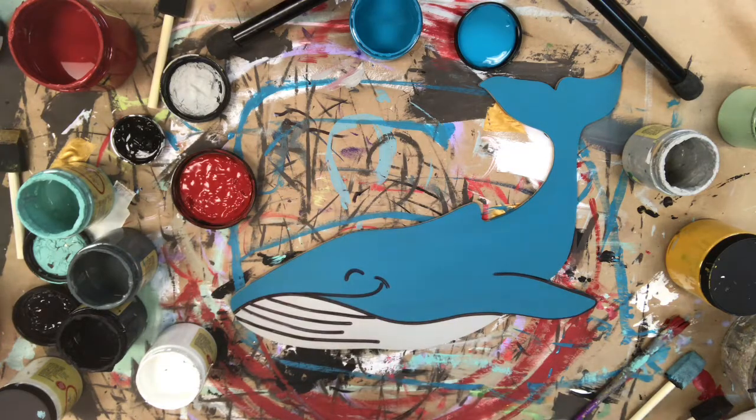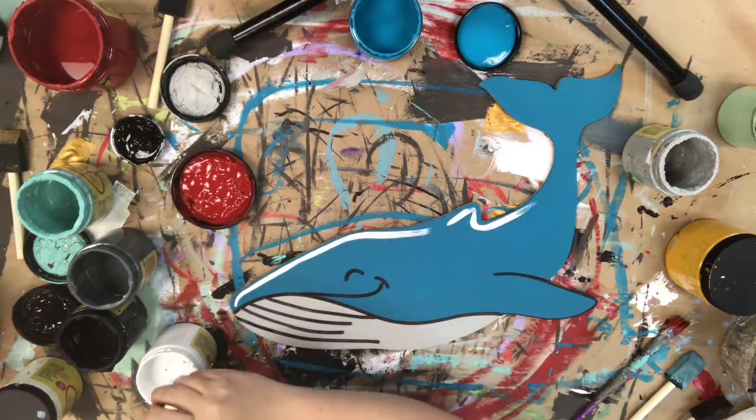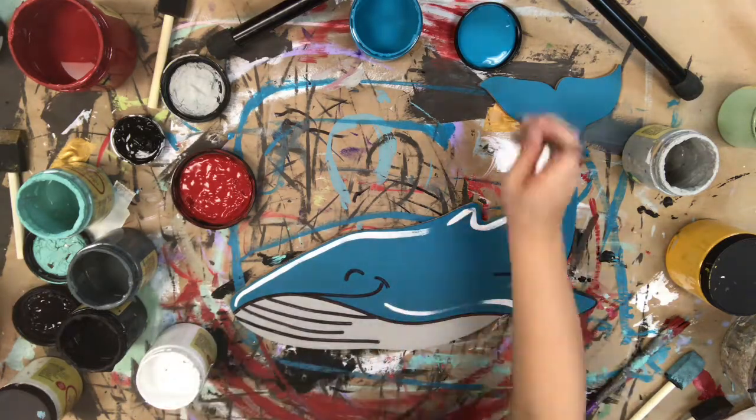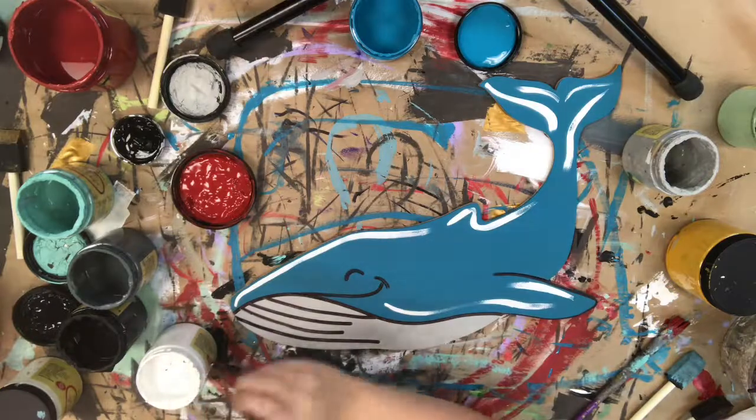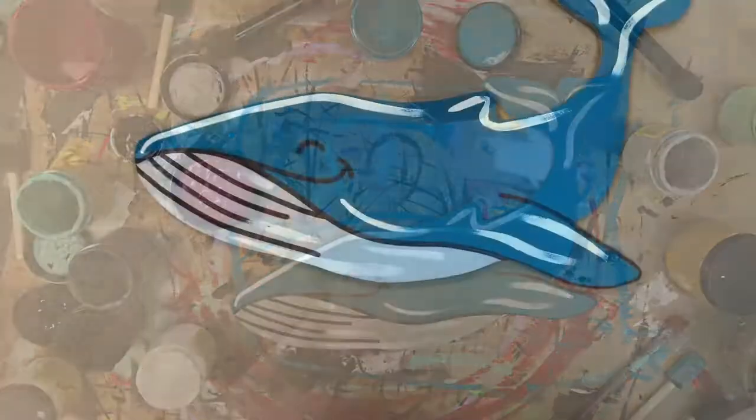After that, I'm going to go in with a little bit of white paint and a number one brush — I'm just going to highlight everything. This step is optional, but I like to do it to brighten everything up. And after that, I'm done. This is a really quick and easy tutorial. Hope you guys enjoy this and have a great day.